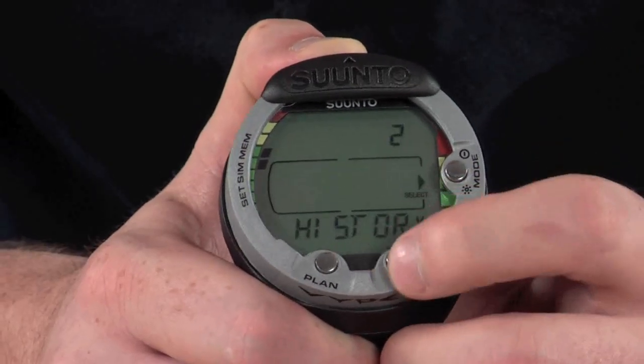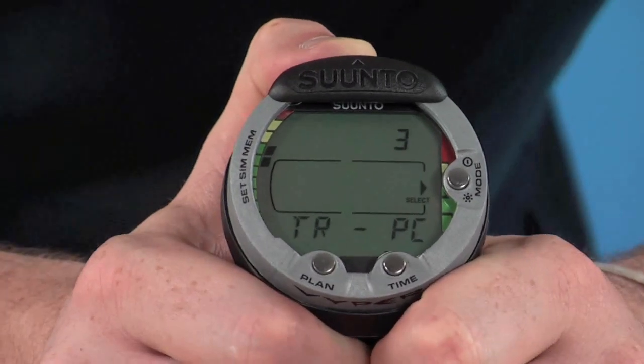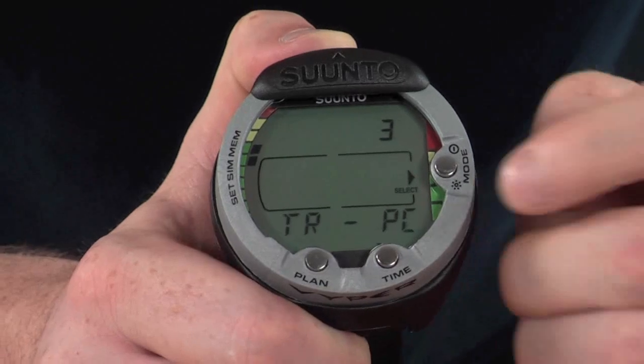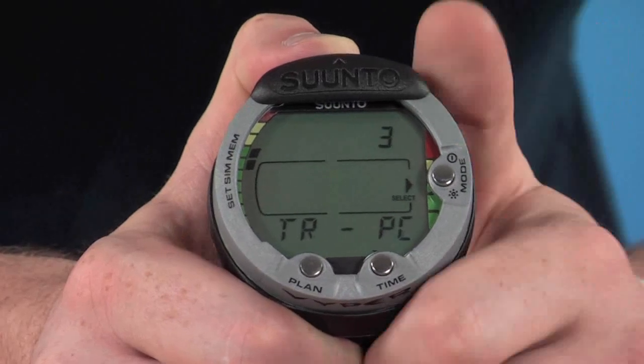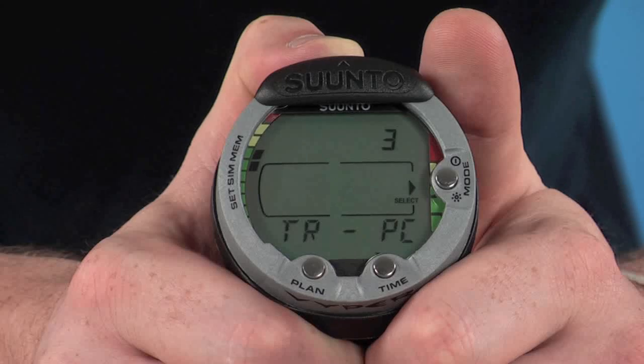Finally, we have the PC interface. This is an optional added extra that you can get for the computer — it literally clips onto the back. Go to this stage in the menu, and then transfer all the data from the computer onto a PC, giving you extra information like graphs and storing all your dives.